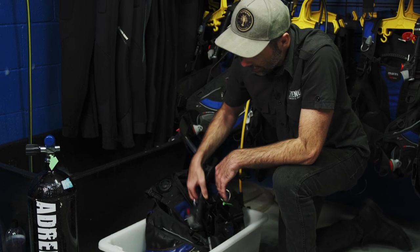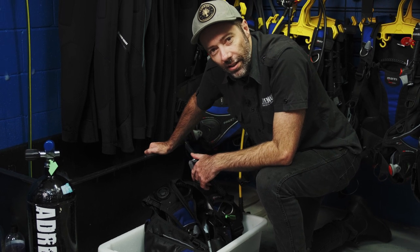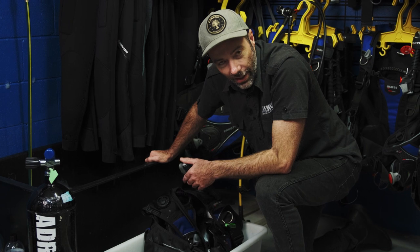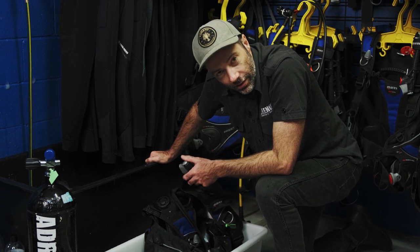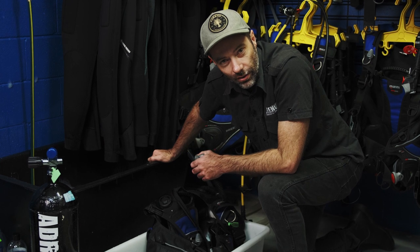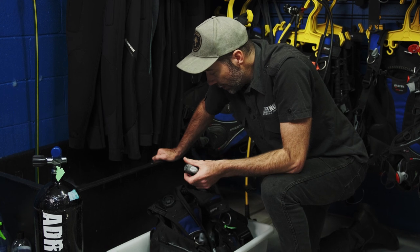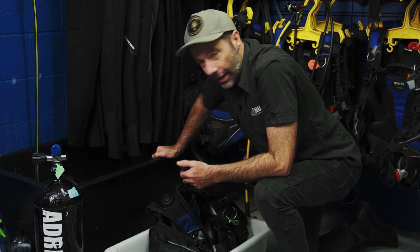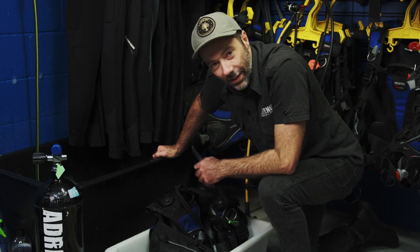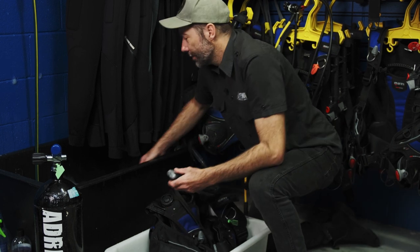The most important thing we need to do to prevent salt crystals building up inside your BCD is to clean it internally. The salt crystals that build up in the BCD bladder will pierce it — we've seen some huge bits of salt crystals come out of BCD bladders that are like glass. So it's very important to flush your BCD. An old diver once told me: if you can taste salt coming out of the water in the bladder, then you need to clean it again.